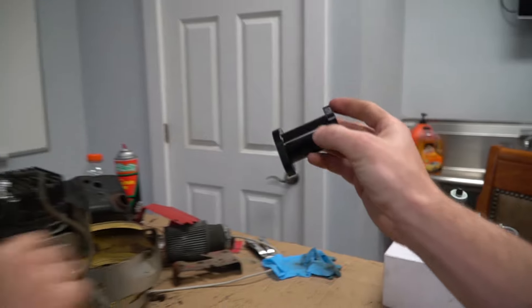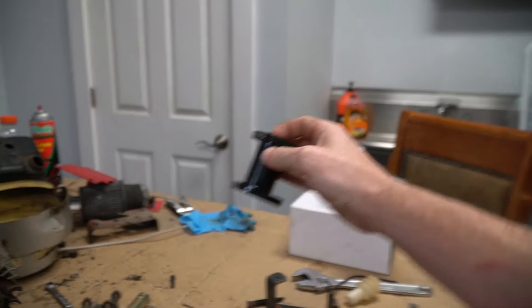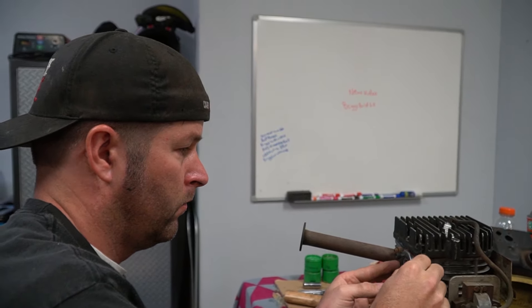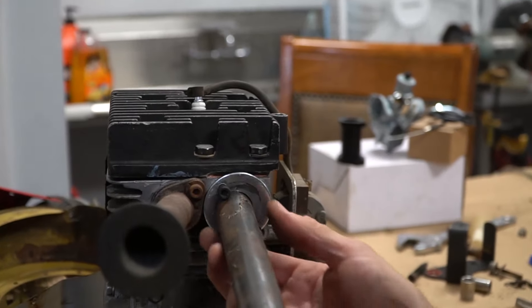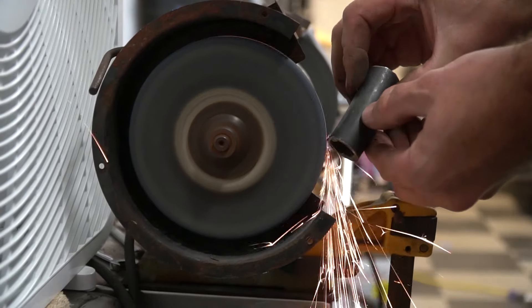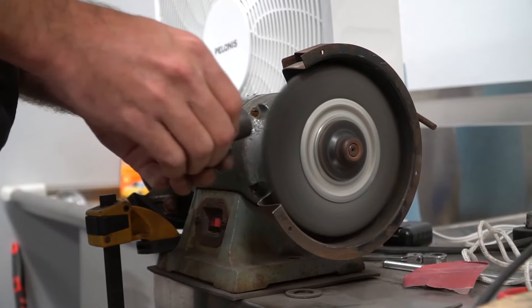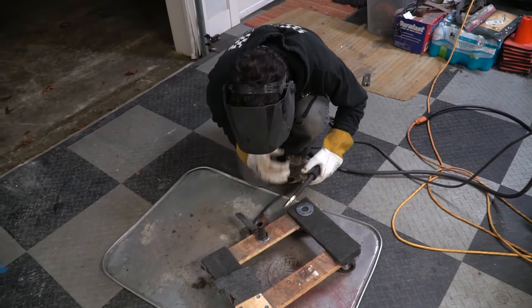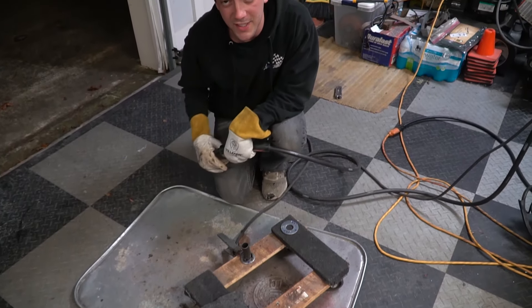Unfortunately, the intake manifold that ships with the kit is for a Predator 212 or Honda clone — it doesn't work on a Briggs and Stratton. So Ike is making a custom intake manifold. Oh, I'm just welding up the intake manifold.